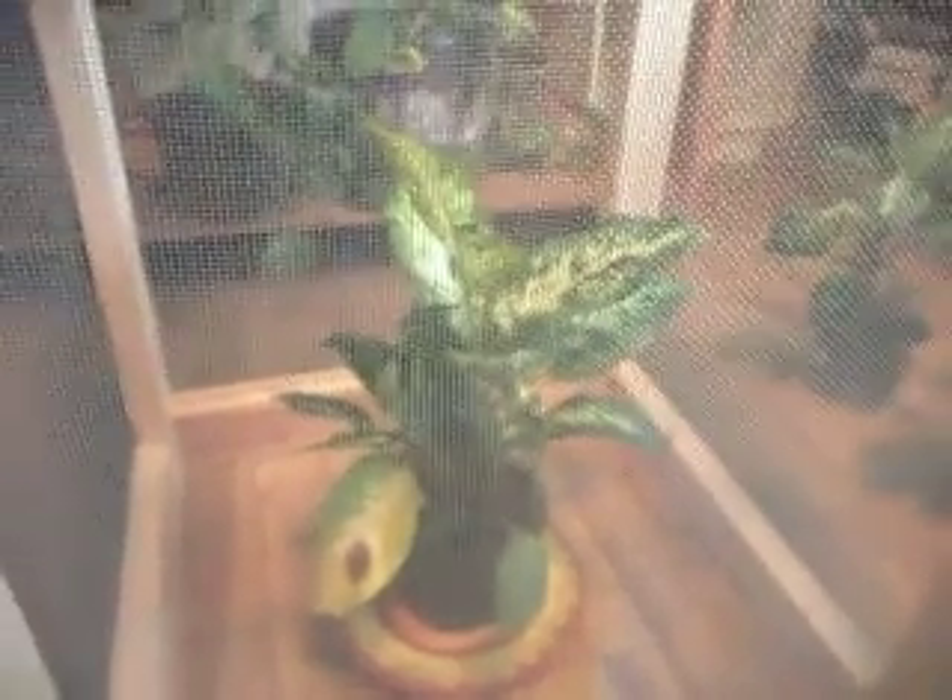This particular experiment has this plant growing inside a Faraday cage and it has yet to deform. It's only been running for about a week.